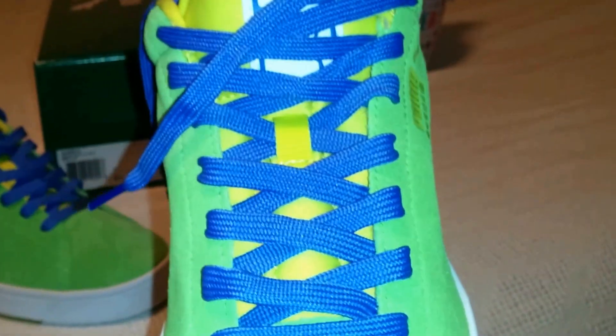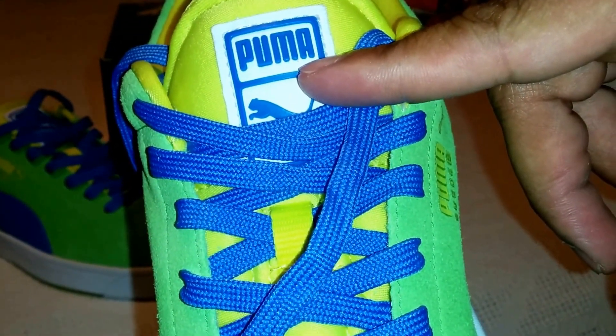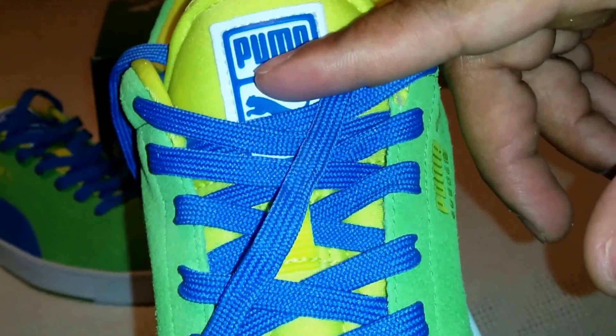Blue laces, flat. And these did not come with an extra set of fat laces — so just one set. As you can see on the tongue, white tab with Puma in blue.